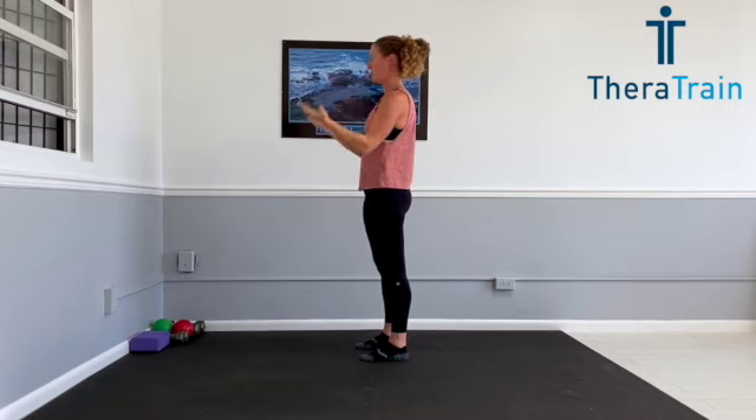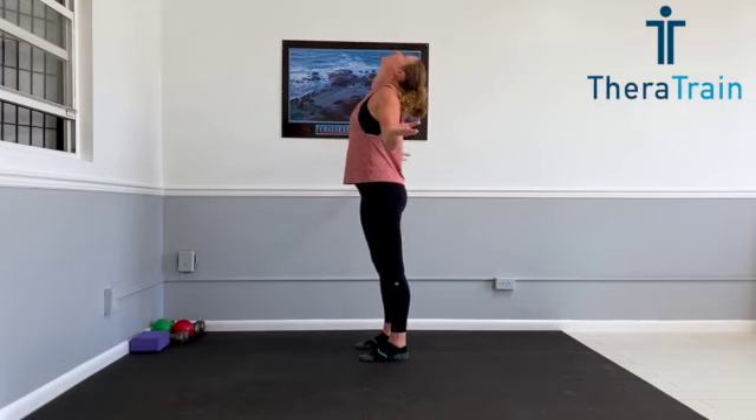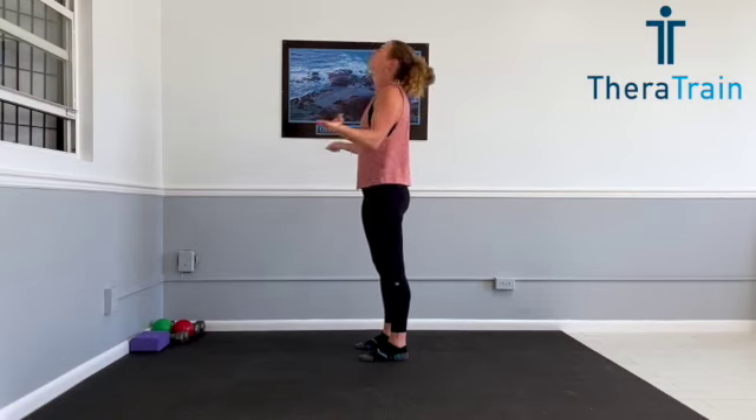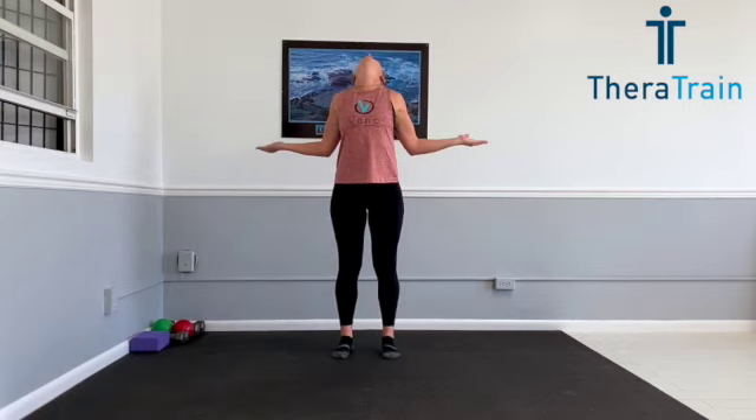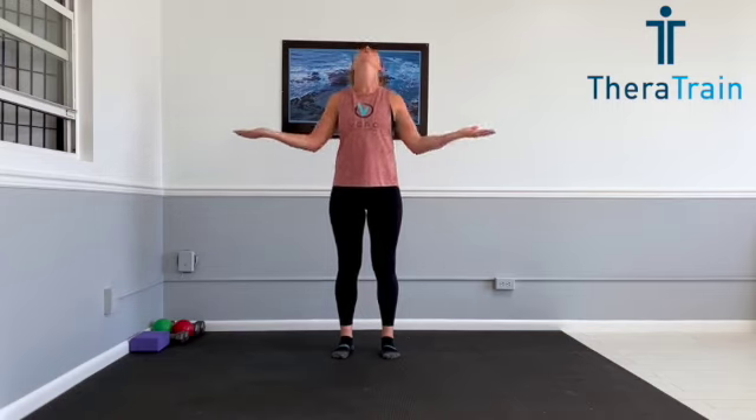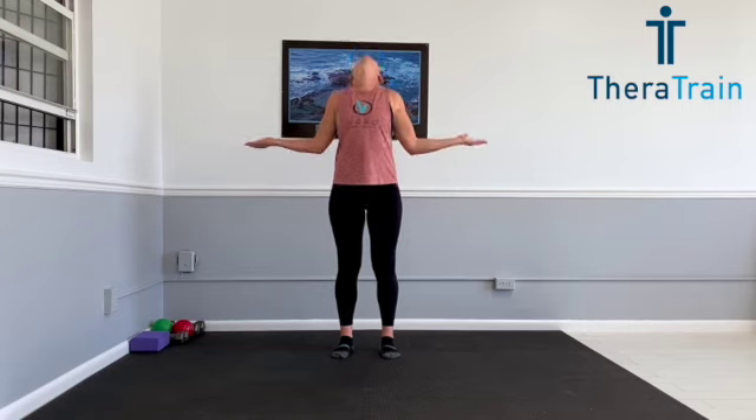Now we're going to combine a shoulder external rotation with cervical or neck extension. So at the same time you look up, you're going to pinch your shoulder blades together with your elbows at a 90-degree angle. Head goes back at the exact same time you pinch your shoulder blades together. After this one, you're going to keep your head straight and just rotate your shoulder blades out, getting everything loosened up before we start our stability program. When you're doing this move, lead with those shoulder blades, pinch them together, and your arms will follow. Elbows at 90 degrees, palms facing up.